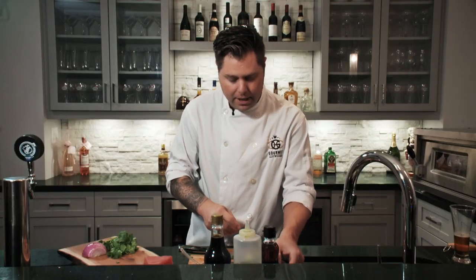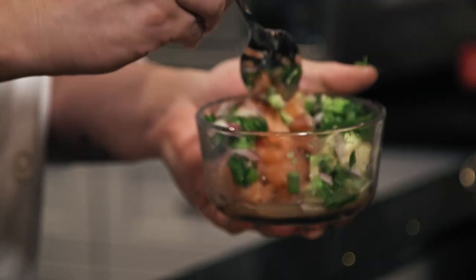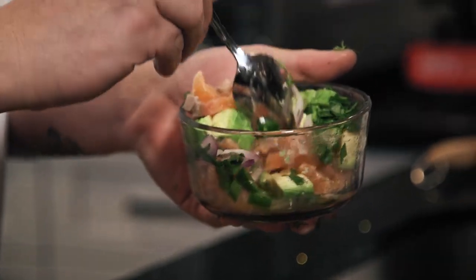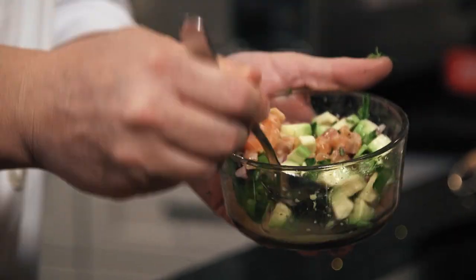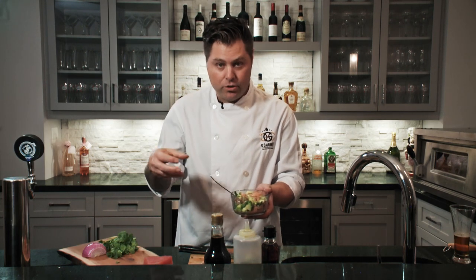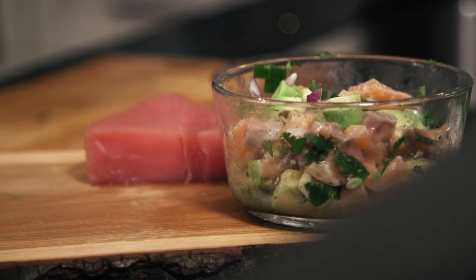Once you have everything together, it's simple — grab yourself a spoon and mix it all together. You can actually see the salmon starting to turn and get pale. When it gets pale, that's an indication that the acid is actually penetrating into the meat. You could easily take this, put it in your fridge and let it sit for two hours, or you can eat it right away. For me, I'm going to eat this right away. But before we do that, let's prepare our tuna.